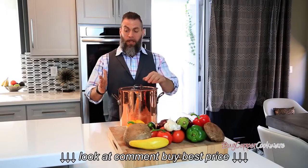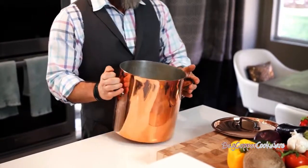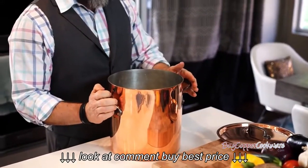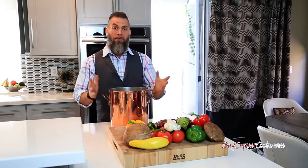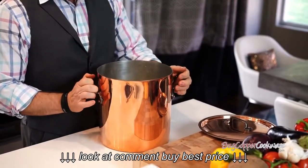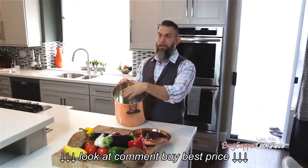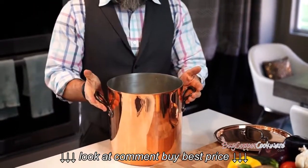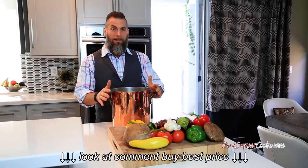BuyCopperCookware.com offers this wonderful stock pot from MAVIO. As you'll see, it has the cast iron handles, but still maintains that contemporary type of look. It's great for boiling water, which we're going to utilize today because we're going to make pasta. But also wonderful for soups, chili, things of that nature. And as you'll see on the inside here, it's actually tin. The reason why is because it conducts heat at a quicker pace. And that's really key. So I look forward to using this today and getting our pasta on.